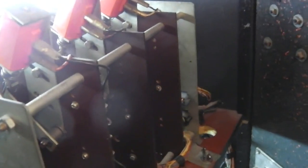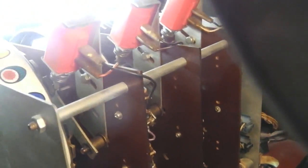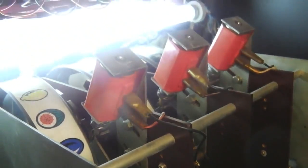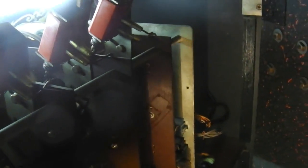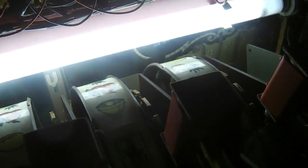Have you ever wondered how a 70s fruit machine used to work? How did it work out when to pay out and do all those things? Before I continue, I'm going to turn off the fluorescent strip at the top — that's the back glass illumination and the reel illumination — and just use my front light. It'll go dark for a second, but stick with us.